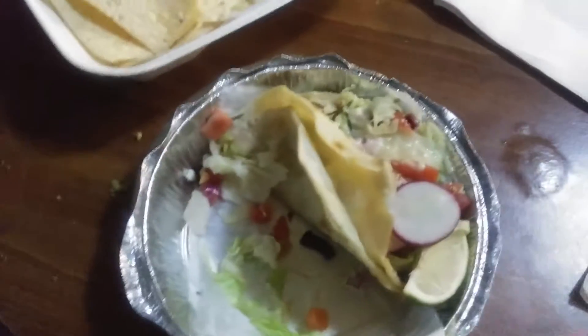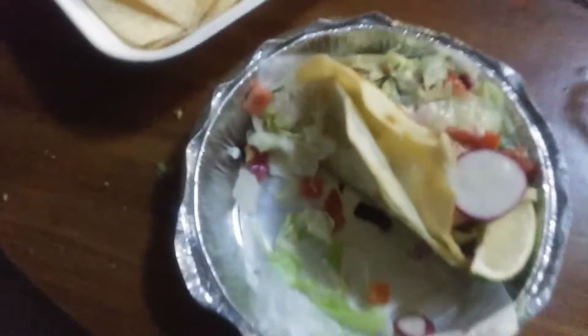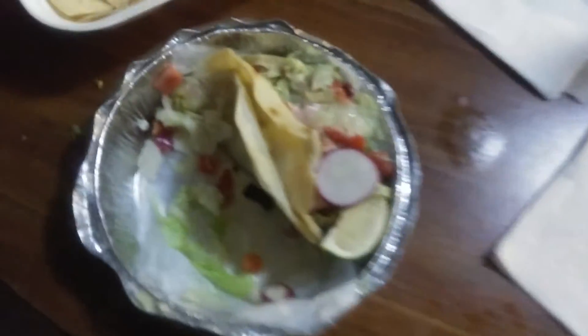The fish tacos are nice since there's three. You can split either one before two, or two then one. Here's the third one up close.